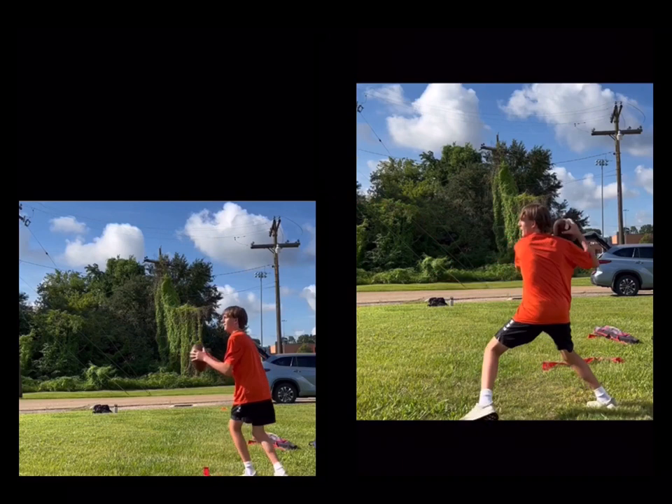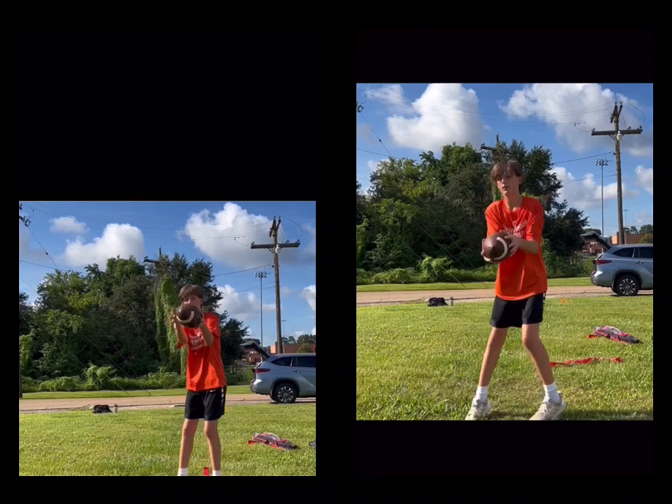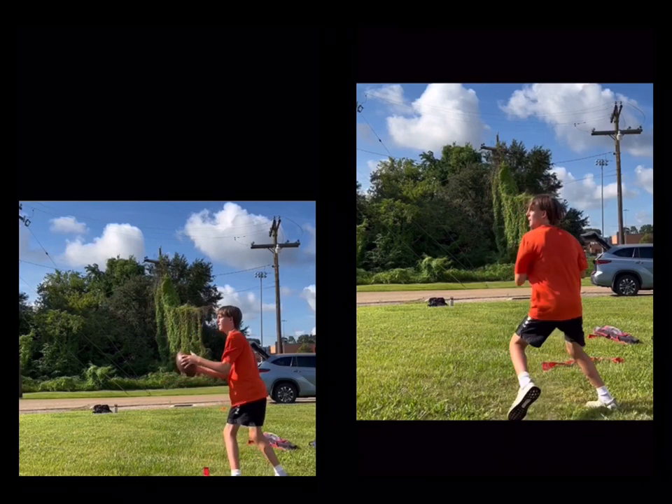Pretty nice, man. Good job. So next time, what I want to get done is when you take that foot back — instead of being there, I want it to be right there. Hey, good job, man. Good luck this week. I know you're in practice. Keep me in the loop and keep these things in mind too.